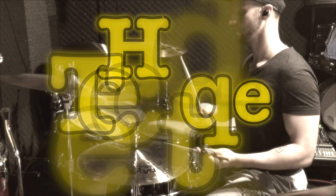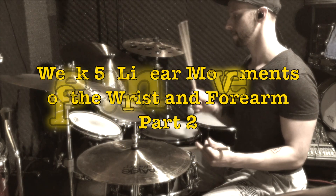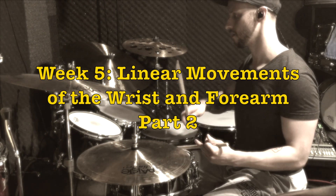Welcome back to Week 5 of Hand Technique Demystified. Today we're going to apply the Gladstone or Free Stroke Technique to the French position and the traditional grip. I hope you're on track with everything we discussed last week — all that looseness, the throwing and catching, and bouncing the ball principles from the German position. Now let's apply the same technique to the French position.